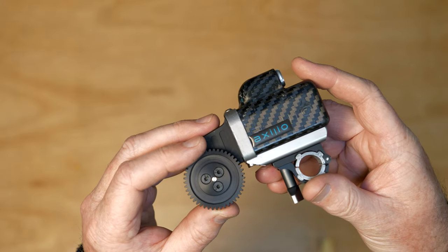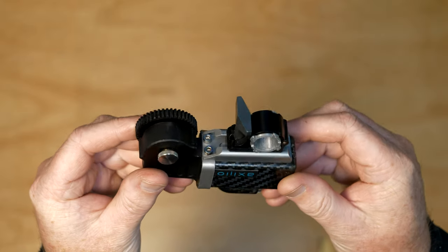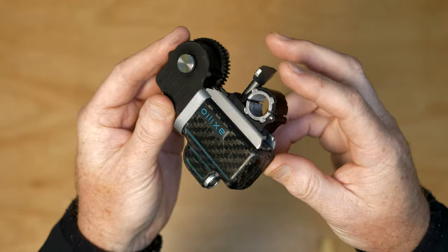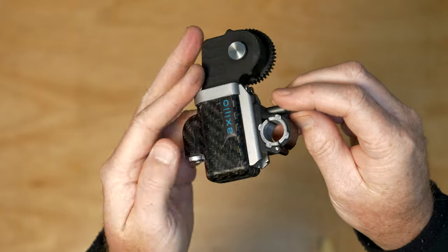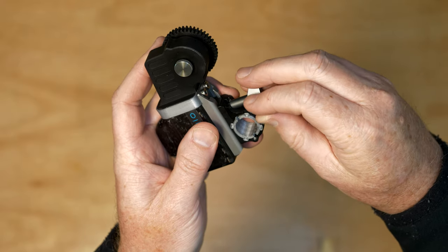The Axio Nano motors are special, custom designed and crafted in-house to be light and powerful. They're a core component of the system. Like all of the Axio Nano components, we used carbon fibre and aircraft-grade aluminium to reduce the weight of these motors down to just 160g or about 5.6oz. Despite their small size, the motors are extremely powerful and very responsive.